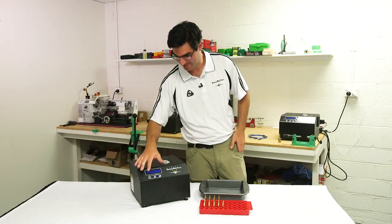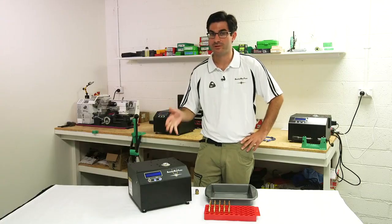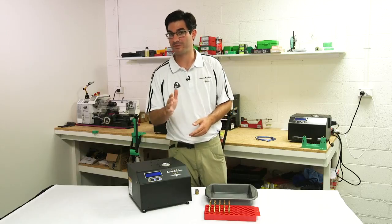Welcome to Aztec Mode. This is revolutionary new software that gives your annealer the ability to find the perfect setting for your brass regardless of the brand, the lot number, the neck thickness, or even if you are neck turning. And all it takes is one sacrificial piece of brass.